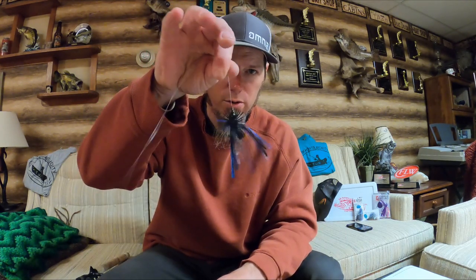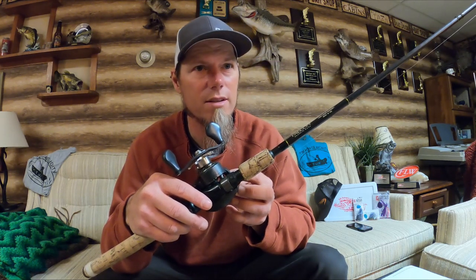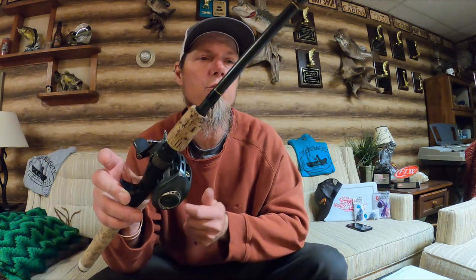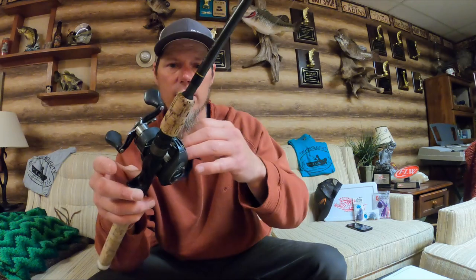What gear am I using? A 7-foot medium-heavy Falcon Cara rod throwing this little Cumberland Pro Procaster with the pork frog. One thing I'll tell you about a jig rod: spend your money on a good quality, sensitive jig rod. You can skimp on a moving bait rod — spinnerbait, chatterbait — but if you're going to invest in a rod, definitely spend it on something for bottom-bouncing baits like a jig rod or worm rod, because it makes a huge difference in the bites you feel. 15-pound test is perfect for this 3/8 ounce jig, with a 7-to-1 gear ratio reel.